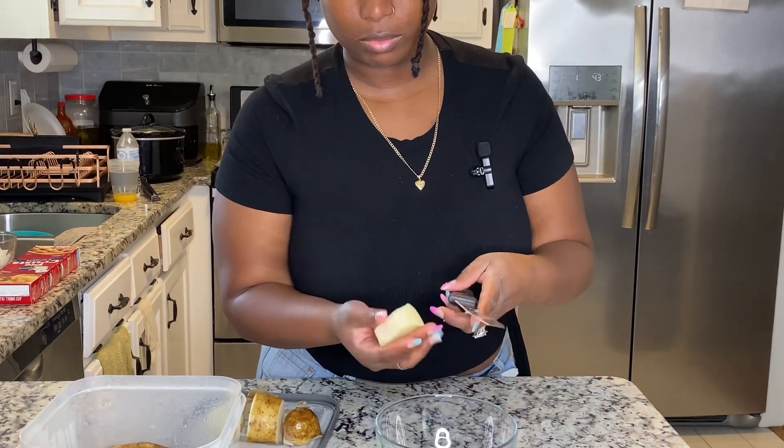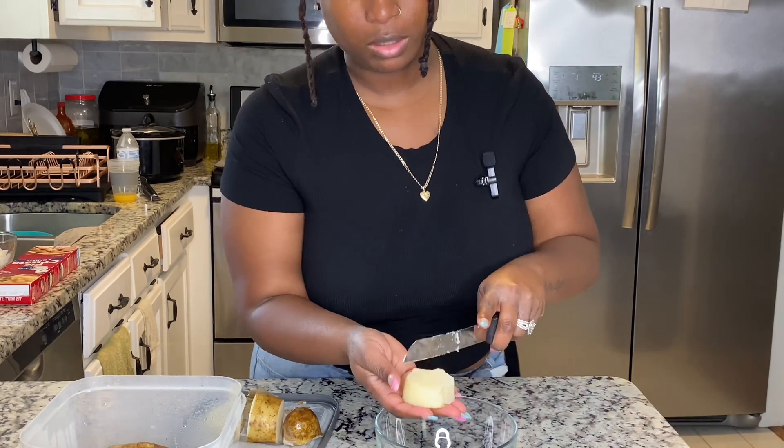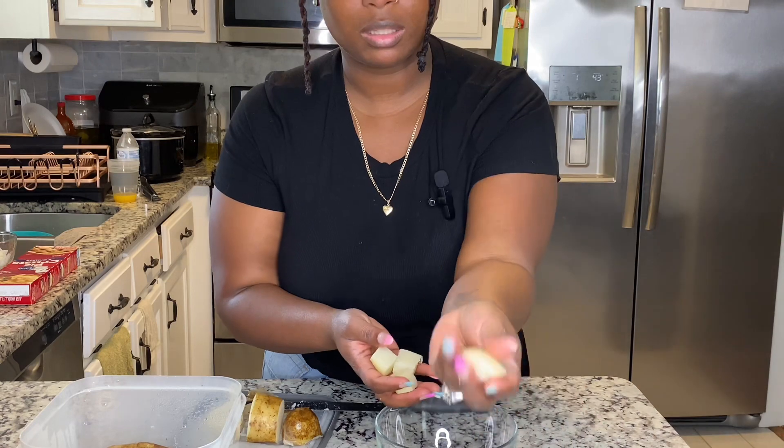So we're just going to cut it down the middle and cut it again. We want little pieces like this.